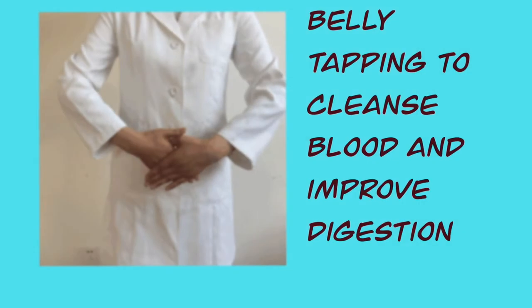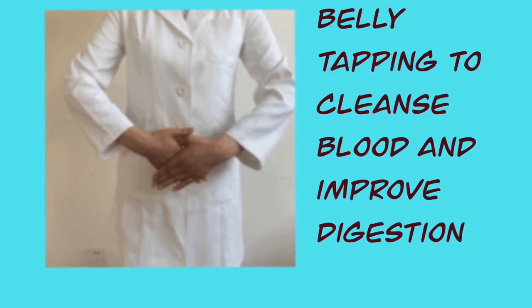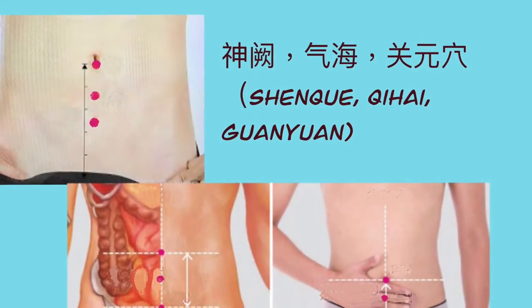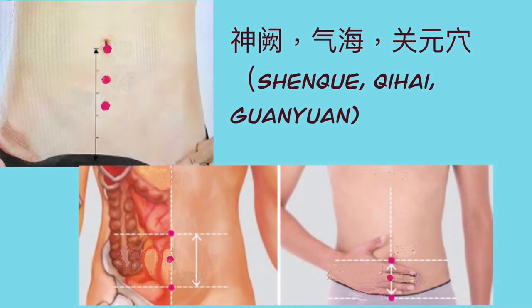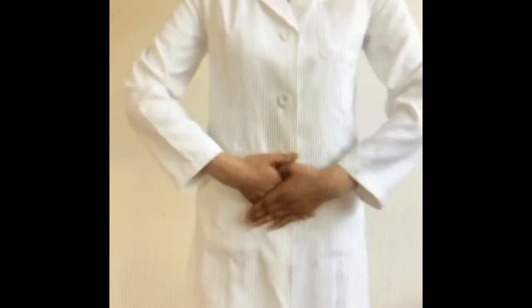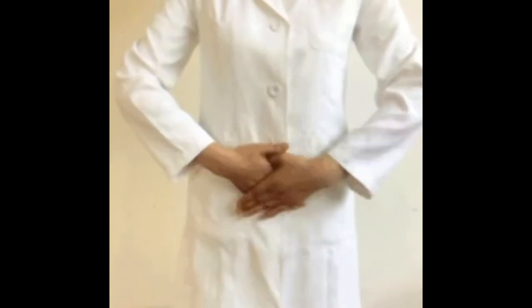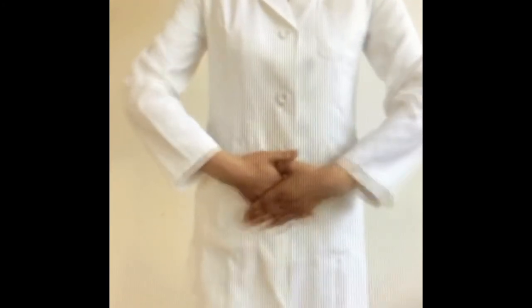Movement 3: Belly tapping to cleanse blood and improve digestion. This movement stimulates the shen que, qi hai, and guan yuan points. Tapping all these acupoints situated at or below the navel with both palms can energize the whole body, cleanse the blood, improve circulation, and adjust the function of the stomach and intestine. It is particularly good for digestion and treating stomach and intestinal discomfort frequently seen among diabetic patients and people with high blood sugar.